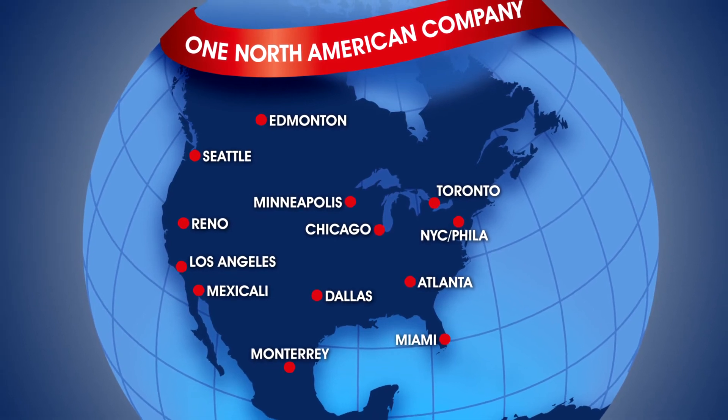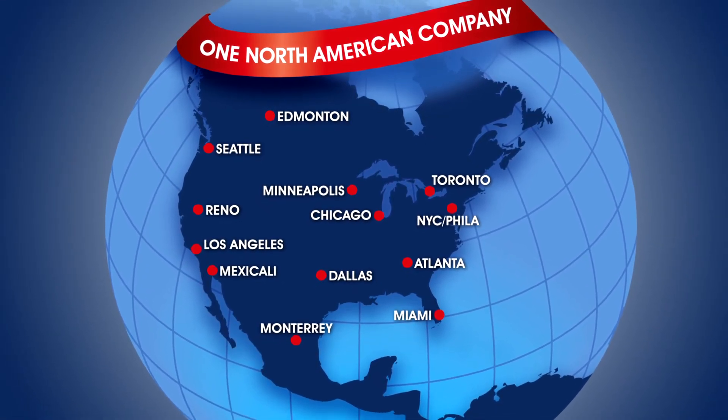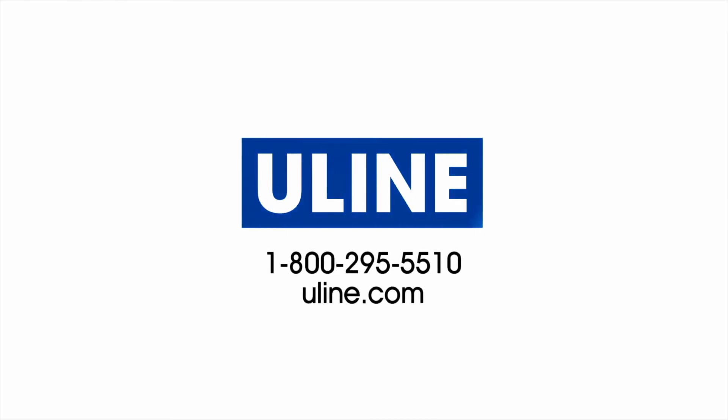Uline offers a variety of evaporative coolers and they are ready to ship from our 13 locations across North America. All your HVAC needs are at Uline.